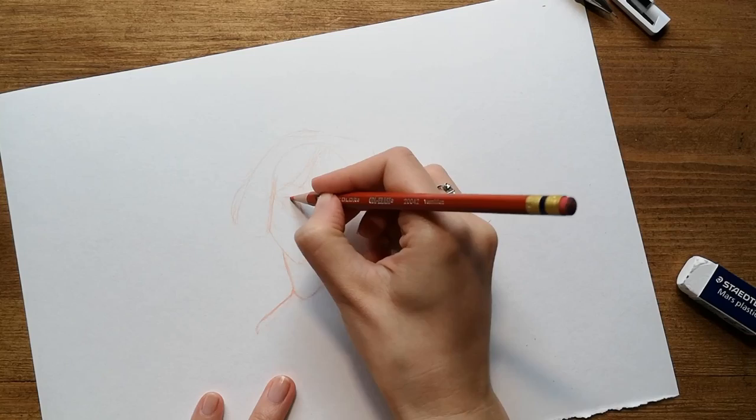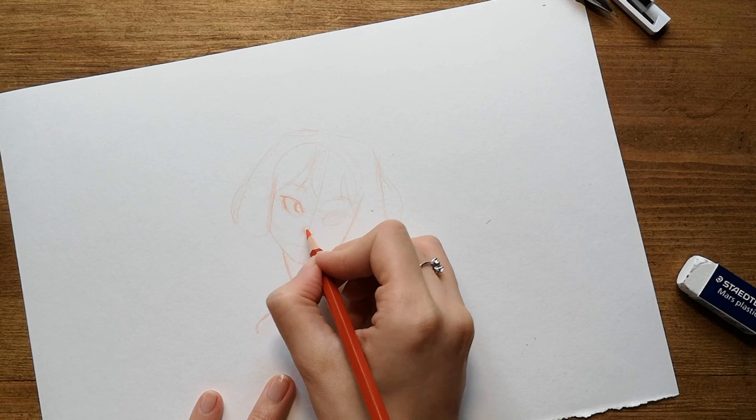In the last part of the sketch I define better the eyes, the nose and the mouth. As usual I have a hard time positioning the second eye.